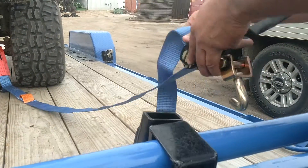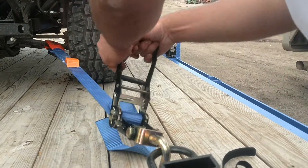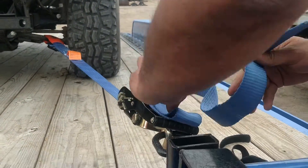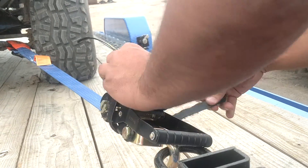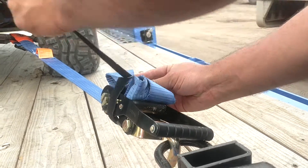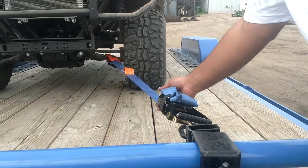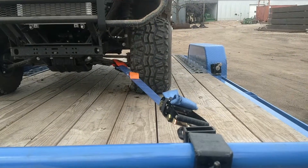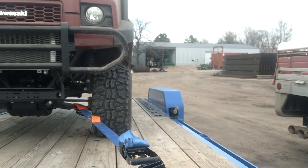Pull the strap through and hook it into the D-ring. Ratchet away. Fold up the remaining strap and secure it with the Velcro strap that comes with every Secure Super Ratchet. Now you've got a perfectly straight ratchet strap — it's not rubbing against the tire. It's securely fastened using the Slider 360 as well as the Swivel 360 hook on the ratchet. This is a safe way to load.